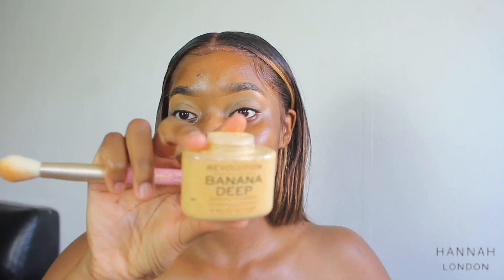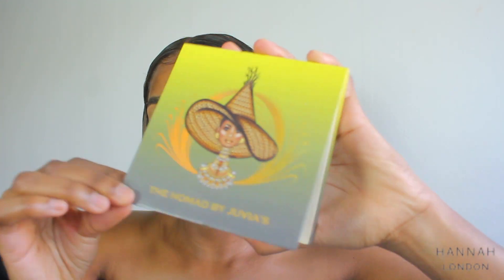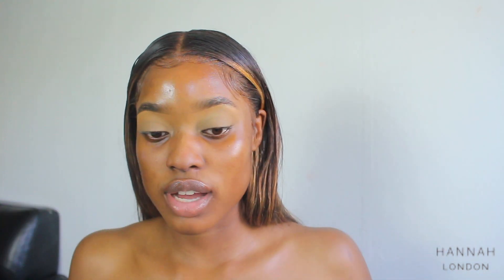Then I'm going to take my Makeup Revolution Banana Deep setting powder and I'm just going to set my eyelids using the Doll Beauty DB One brush. I'm going to be using one palette — the Juvia's Place Nomad palette — and I'm just going to be using the orange, the brown, and the nude color.